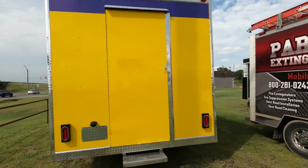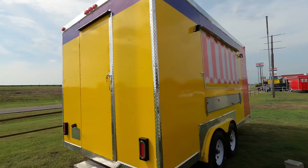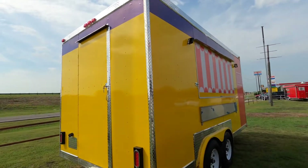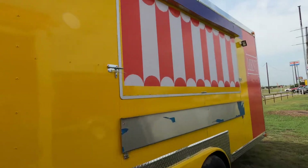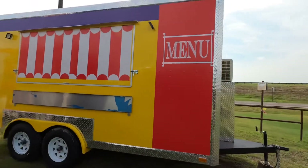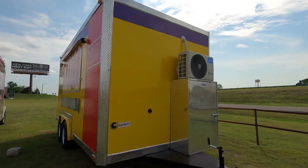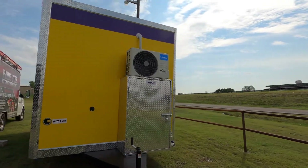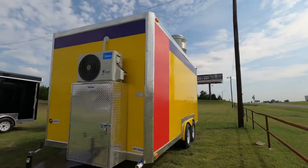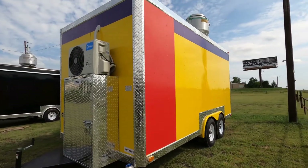I have a fire suppression company doing an install on the trailer right now, that's why this truck is right here. I think we're going to do a fridge freezer and 40-pound fryer on this one. I'm still talking with the customer that's interested in it, so we'll see.